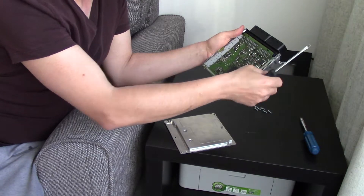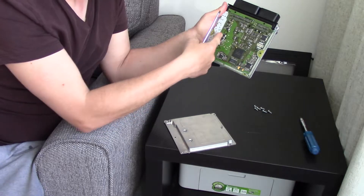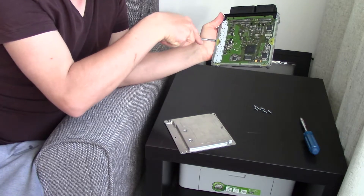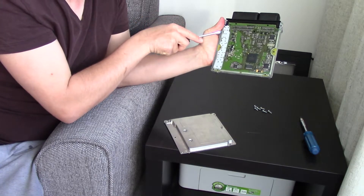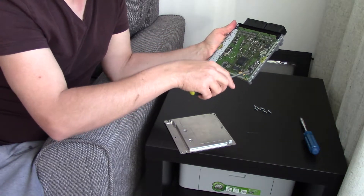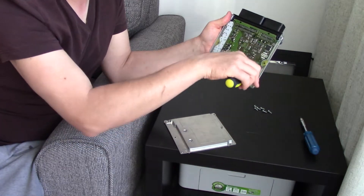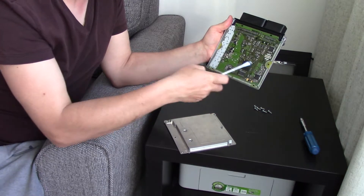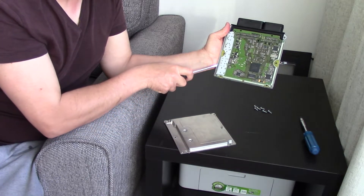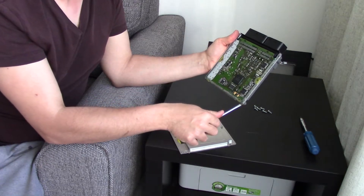The sealant strips on the other side are here and here, so you basically use the screwdriver and pry it up around the edges. As you do this the sealant starts peeling off. The sealant here is closer to the edge so it's harder to get started. On the other side the sealant strip is a bit further from the edge, so it's easier to get the screwdriver in. Just keep prying until it all comes loose.